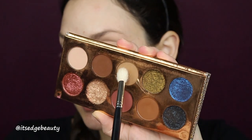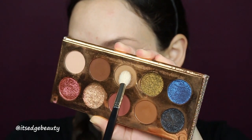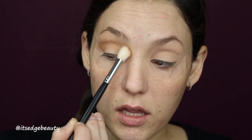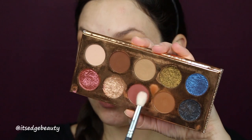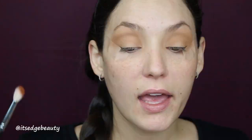For my transition I am going to go in with 'Necessary' and my Morphe M511, and I'm going to blend that into the crease from inner to outer corner, blowing this up pretty high into the brow. Then I'm going to take 'Churro' with a Morphe M573 and blend that into my crease.